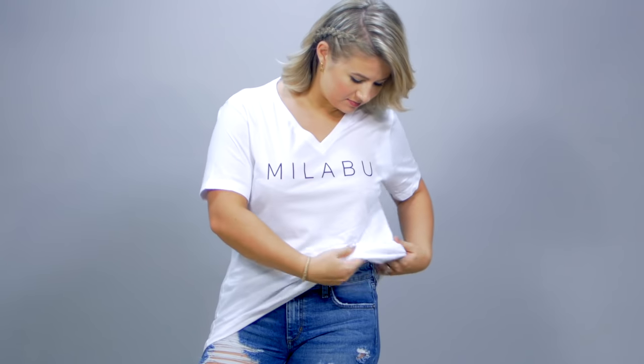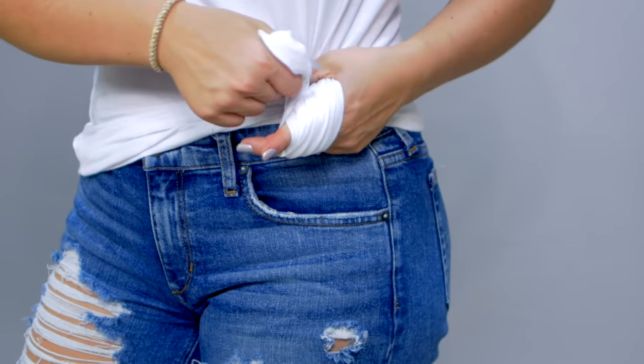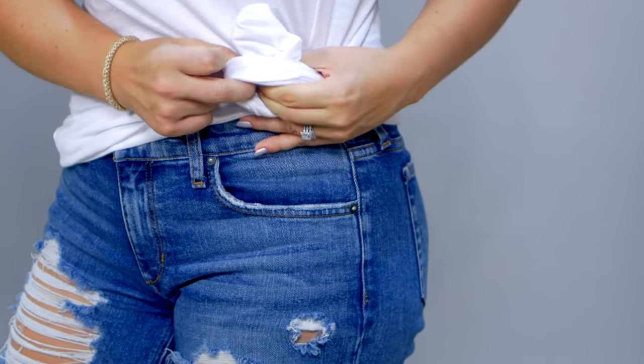For the next several looks, I switched over to a size large to show you how to play with a bigger shirt and make it a little more feminine, girly, and sexy. The first one is a regular knot on either the left or right side — just a singular knot.